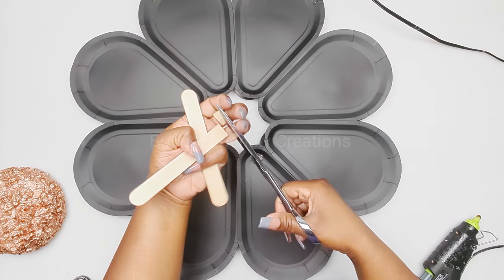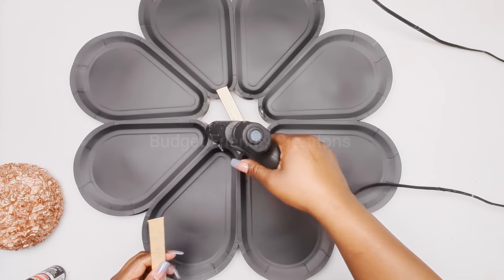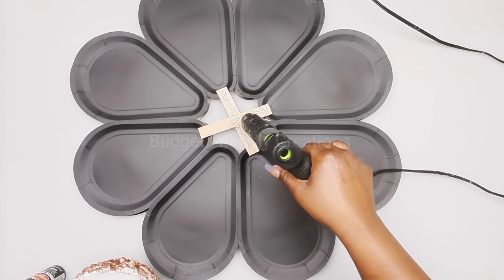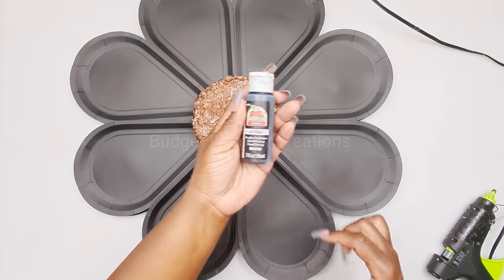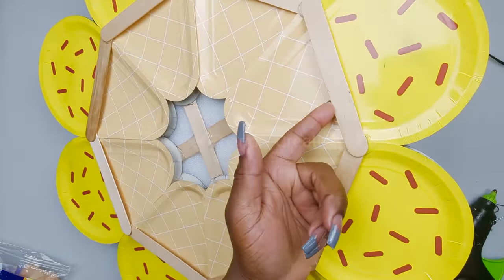Now it's looking much better. I'm also adding two popsicle sticks to the front so the center of my flower will sit directly on top of them. I'll add a lot of hot glue and attach the center of the flower. I'm also adding Apple Barrel jet black acrylic paint using a small brush in a dabbing motion. This is how we'll hang it on the wall, and this is how this one turned out!